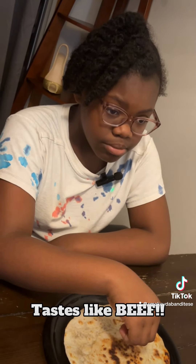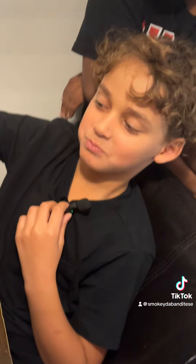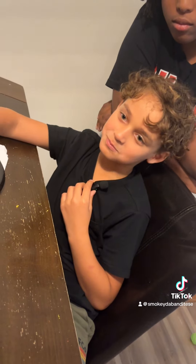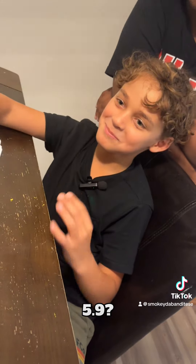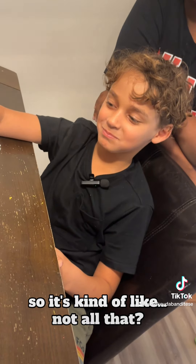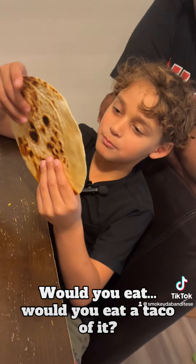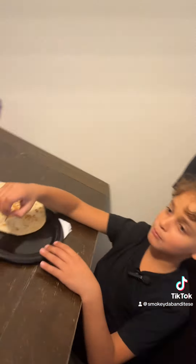And what does it taste like to you? It tastes like beef. Thank you. All right, Johnny. 5.9. So it's kind of not all that, but it's okay? You like it? Would you eat a taco of it? Cool. Thank you.